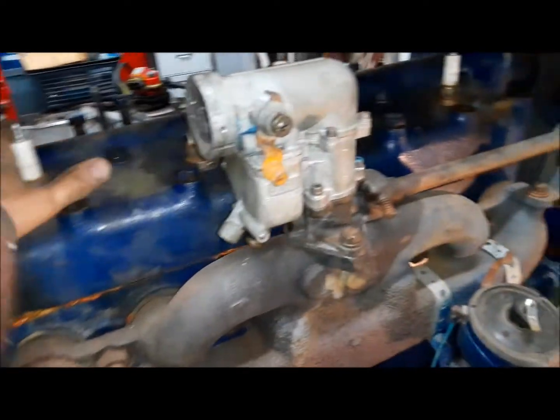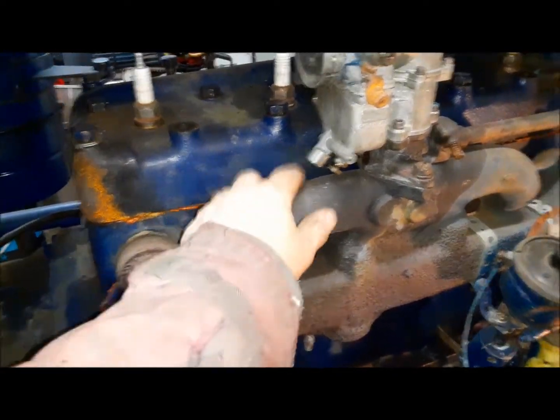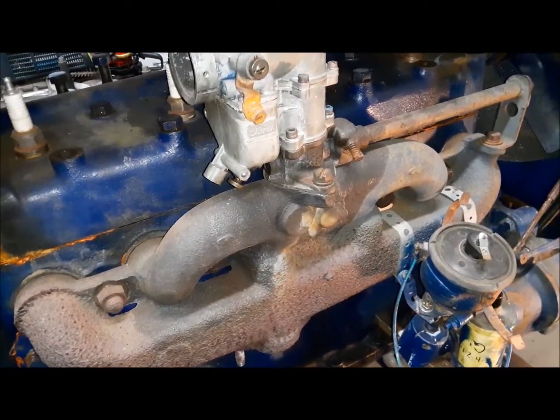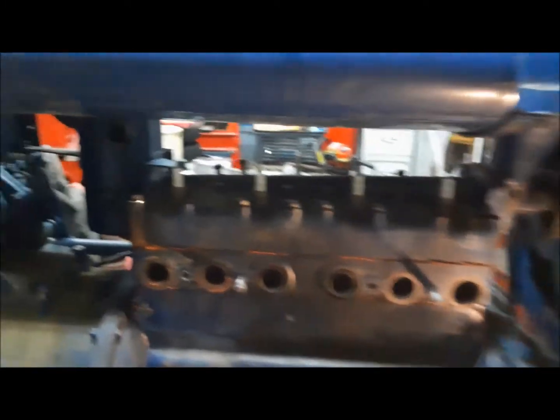The manifold doesn't really have to come off to do the cylinder head, but we had it off before and the gaskets were in bad shape. So I bought new ones, we'll swap them out while we're in here — might as well. That didn't take too long anyway.